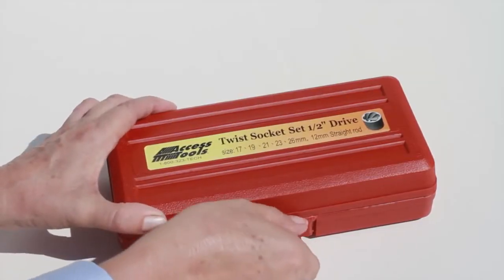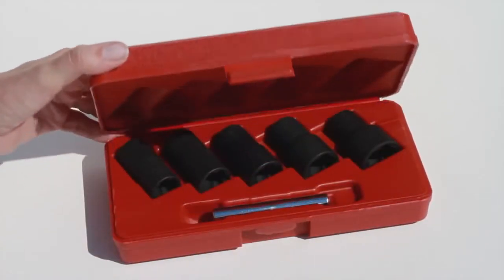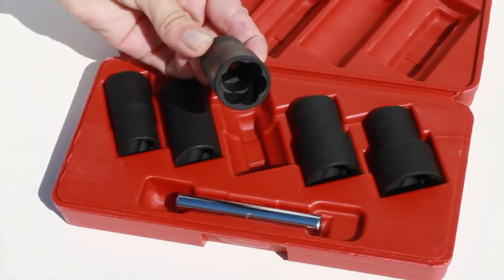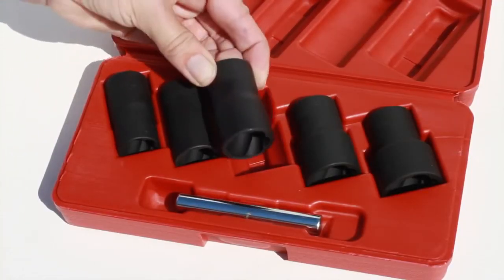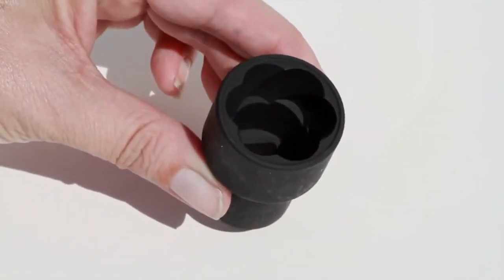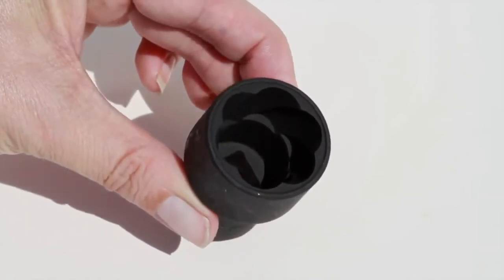The Access Tools Easy Off Twist Socket Set works like magic to remove all damaged or locking lug nuts without a key. With our exclusive Sure Twist Grip technology, locked wheel lugs spin off with no effort at all.